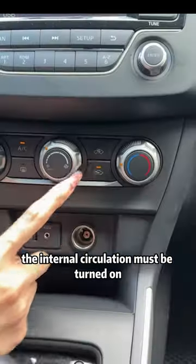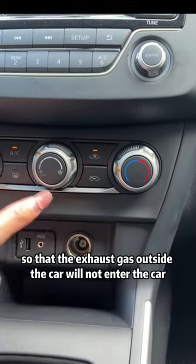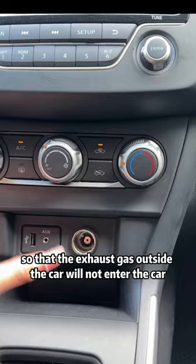Third, when there is a traffic jam, the internal circulation must be turned on so that the exhaust gas outside the car will not enter the car.